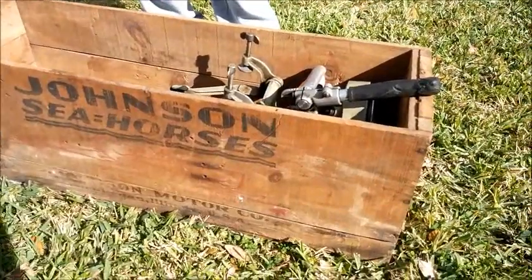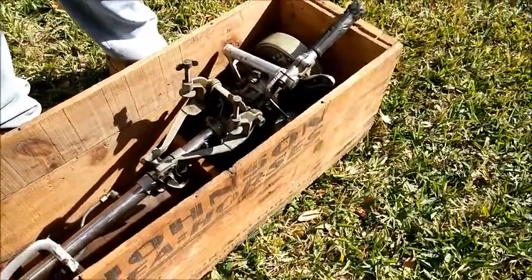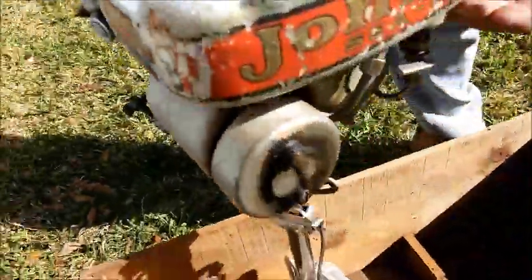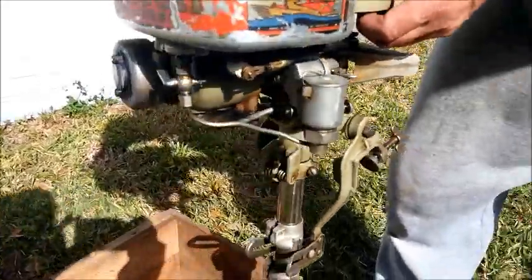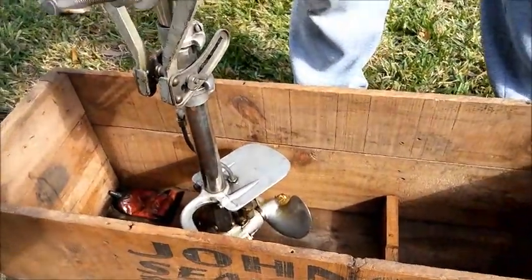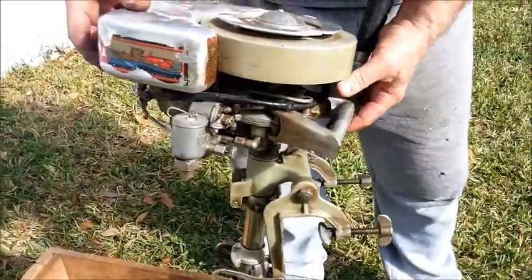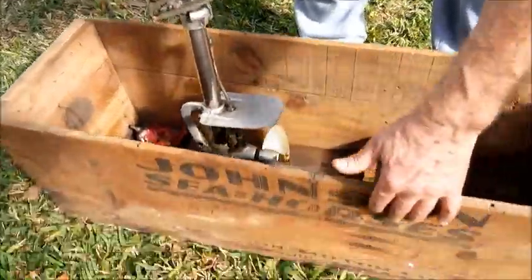We're working on a 1934 Johnson Seahorse Model J 70 motor. Over time we were able to convince the owner that we could give this motor a good home. It is pretty much the way it went into the crate, however many years ago. It didn't originally come from Florida, although she lives here now — her dad lived in the upper Midwest. She told us he was a doctor who bought this motor new in 1934. He kept the original Johnson crate.